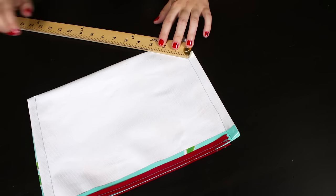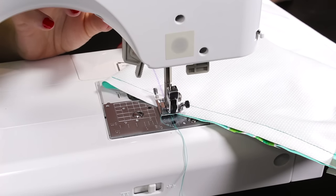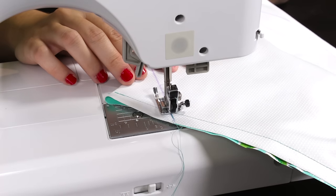At each bottom corner, measure 3 inches across from the side seam allowance to the bottom. Stitch on the lines and cut, leaving a ¼ inch seam allowance.